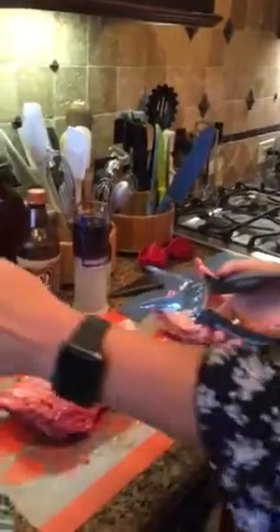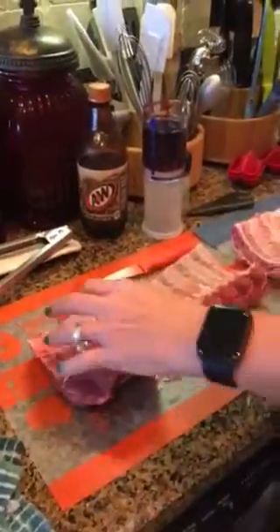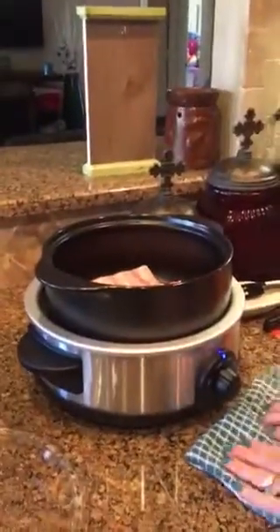We're going to cut them in four so that they fit better in the rot crock. So I'm just going to cut this last one and you'll see how easy that is, and then we're going to put those in our rot crock and we're going to use our smoky applewood rub.